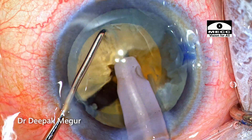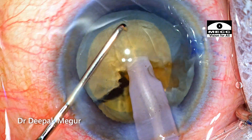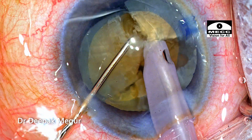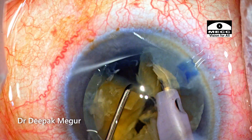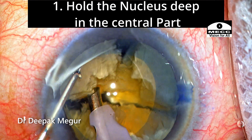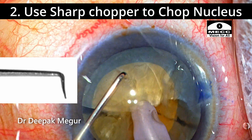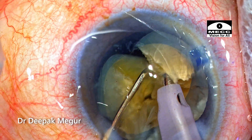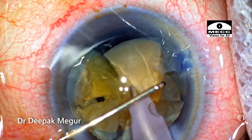The process of division by using the vertical chop technique is continued. The secret to deal with such cases is to ensure that we hold the nucleus in the central or more posterior part, and then when we use the vertical chopper to divide the nucleus, we will not get much torque. There are two aspects to minimizing torque: number one is to hold the nucleus in the central or more posterior part, and number two is to use a sharp vertical chopper which incises and goes in. These two components ensure minimal torque while dividing even a free-floating hard nucleus.